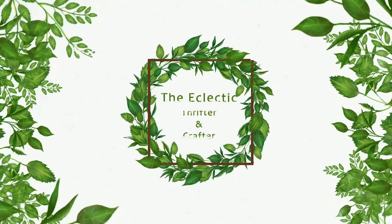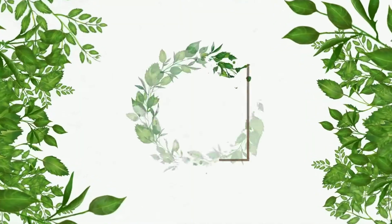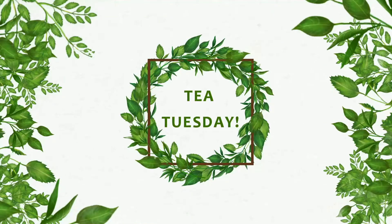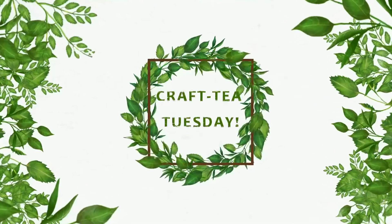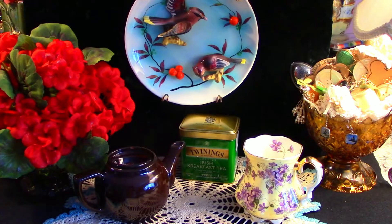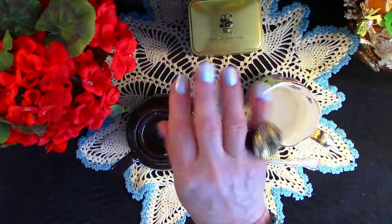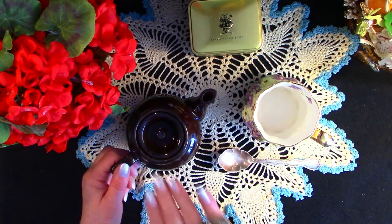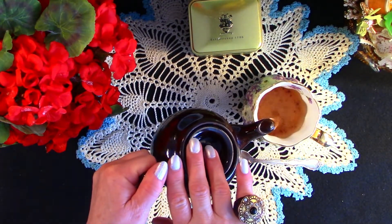Welcome to the Eclectic Thrifter and Crafter where we thrift and craft with purpose. It's Tea Tuesday, or in my world, Crafty Tuesday. Our tea today is Twinings Irish Breakfast Tea — a wonderful light breakfast tea for the morning. Today will be the maiden voyage of our wonderful little Brown Betty teapot I thrifted about two months ago.